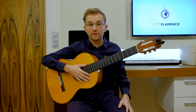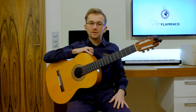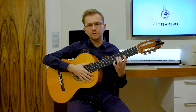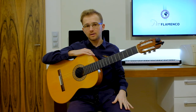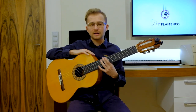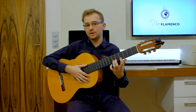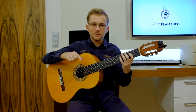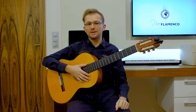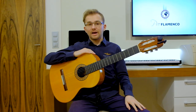Hello everybody, this is Matteo from Pro Flamenco. Welcome to my class. In today's lesson I would like to show you a beautiful introduction, a beautiful progression of chords that you can use as an introduction to many flamenco styles that are in this harmony, in this key — B minor or F sharp Phrygian. So if you want to study it, please take your guitar, focus, and let's continue together.